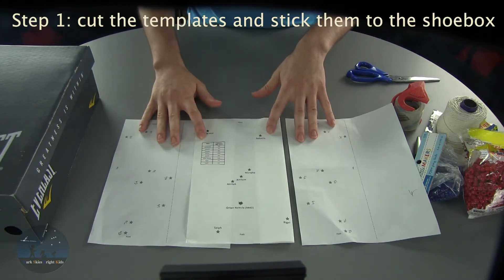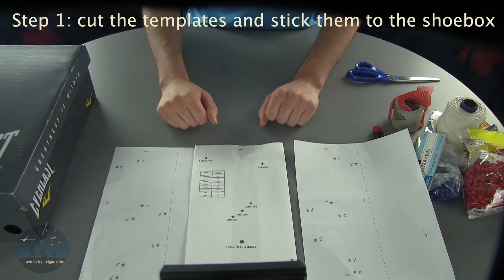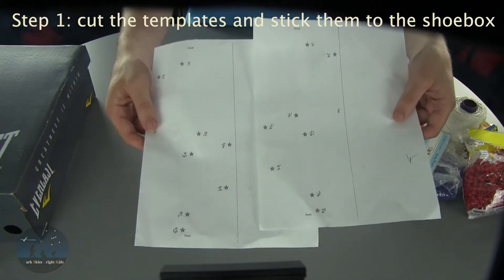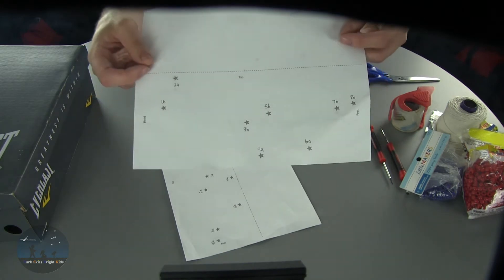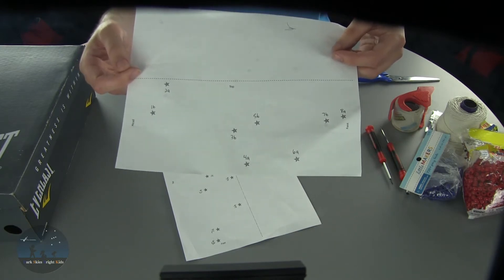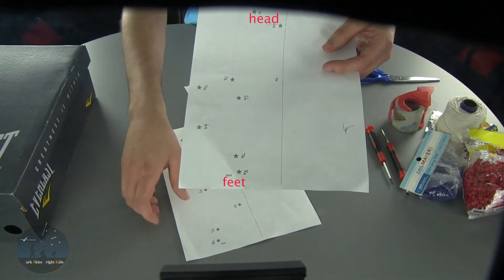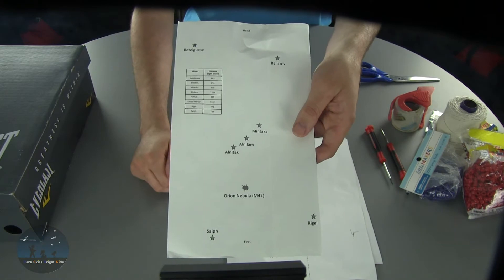There are three different templates that you're going to need when you're actually stringing the beads through the shoebox. The first one is the actual 2D projection of what Orion looks like on the night sky — this template will be placed inside the shoebox itself. The other two templates are taped to the sides of the shoebox; these mark the holes you'll be punching with the screwdrivers. Each of these templates has numbers and letters for each star. When punching holes and stringing through the shoebox, you'll follow those numbers and letters starting with A and then stringing through B. Additionally, each template has a head and feet on the top and bottom, and you'll need to align these on the sides of the shoebox and match them with the 2D projection inside as well.